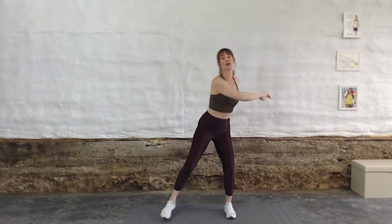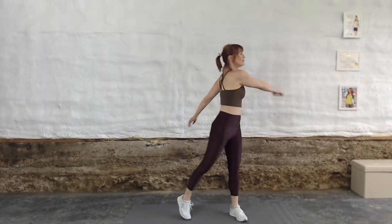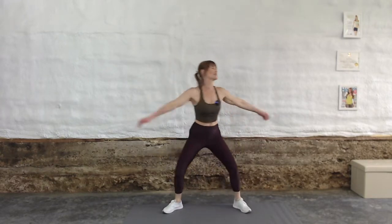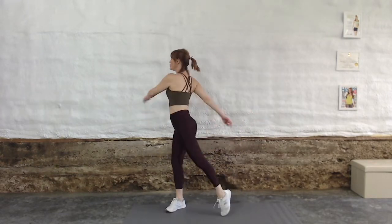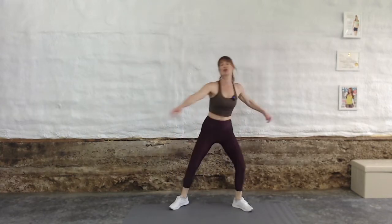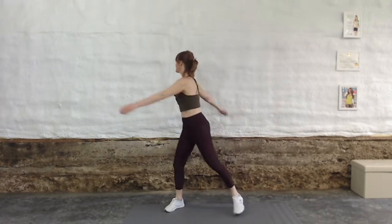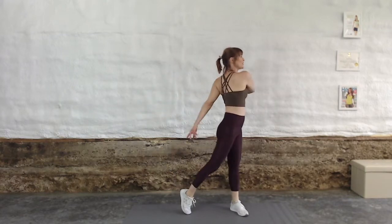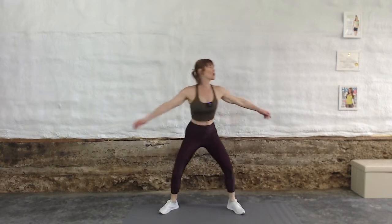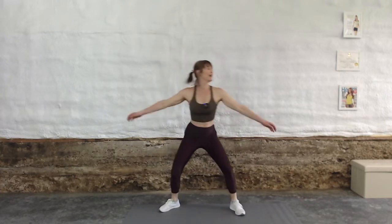Let's come into some spinal rotation. Squeeze the glute of the leg that you're turning away from. Let your arms just naturally flow around you in a very relaxed way. Squeeze your glute as you're turning away — that helps to create a foundation for your spine so that your spine is a little bit safer to rotate. This is a great move to release any stickiness through the spine and hips, get your abs activated. One more, and relax.